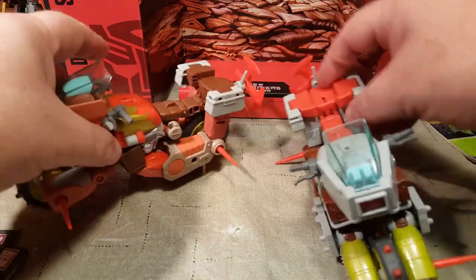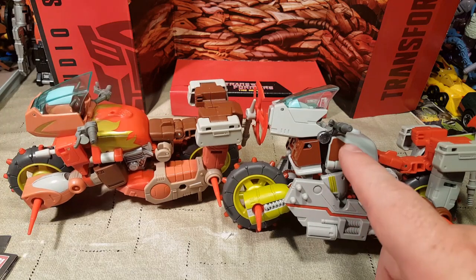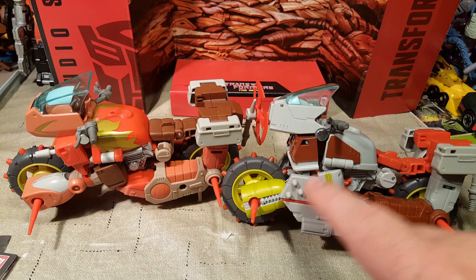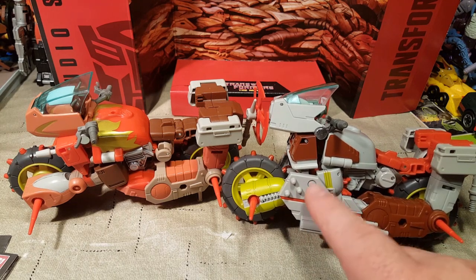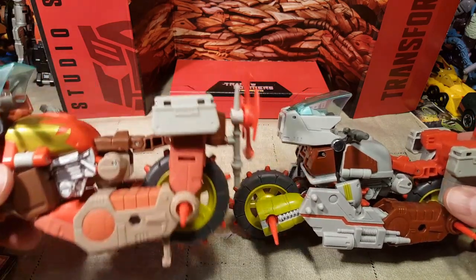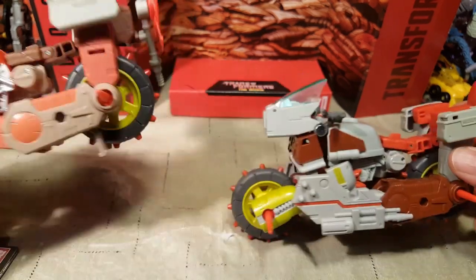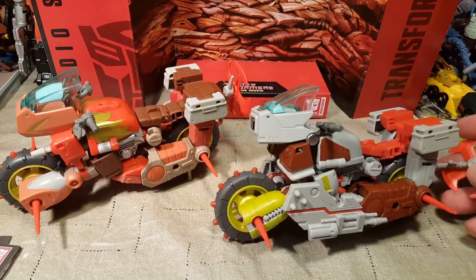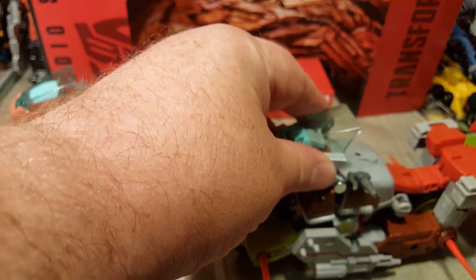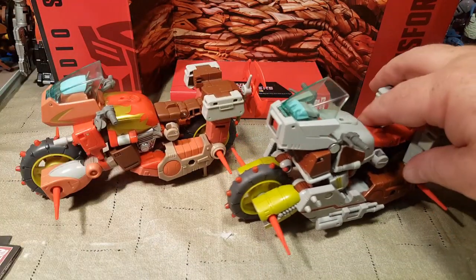Sorry, I'm a little congested. You can look at them from the side and see the differences. I especially love Junkheap's guards and armor. I'm a little disappointed that Rekgar and Junkheap both have a pretty decent gap underneath the seat there, but it doesn't really take away from the overall aesthetic of the motorcycle mode, which I'm really enjoying a lot.